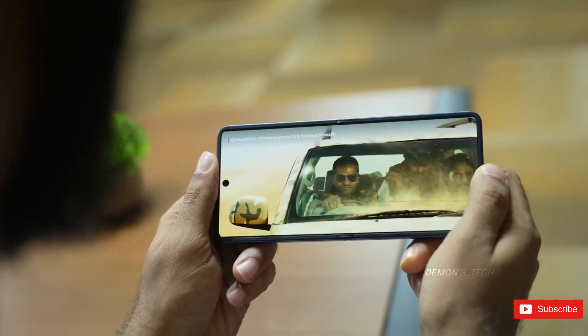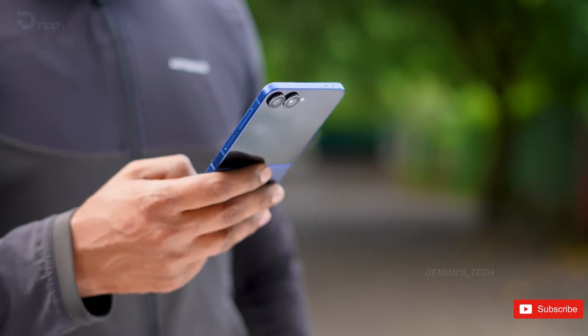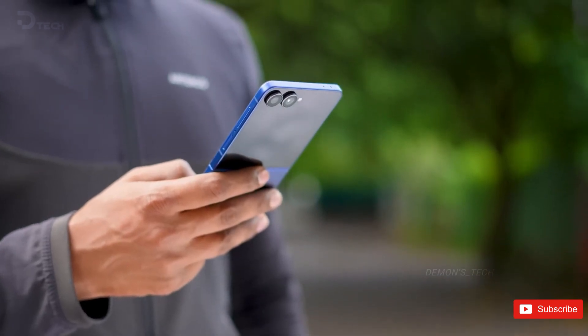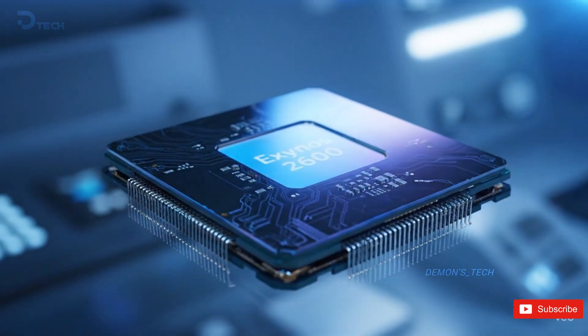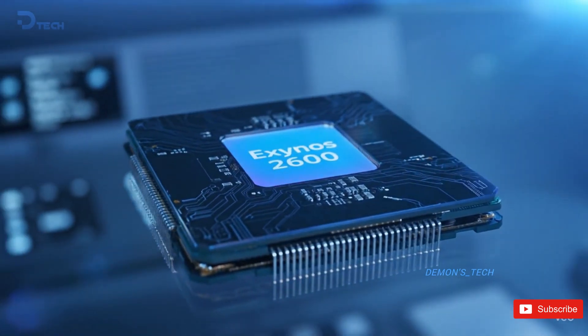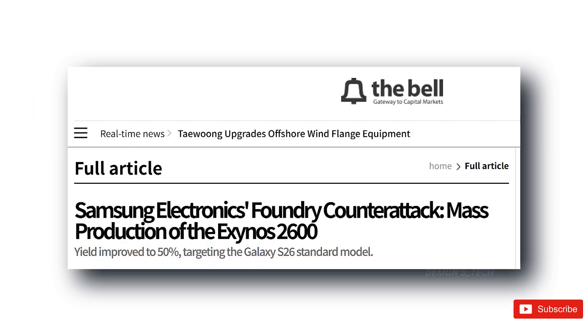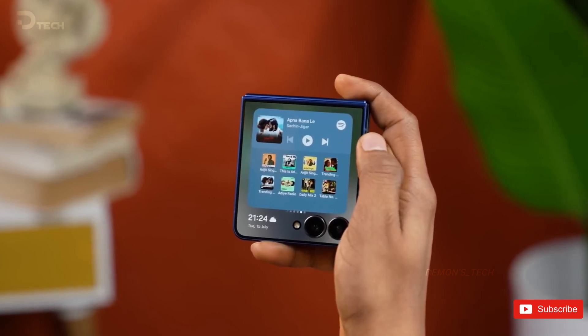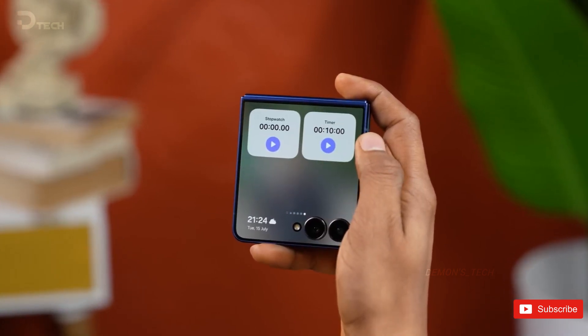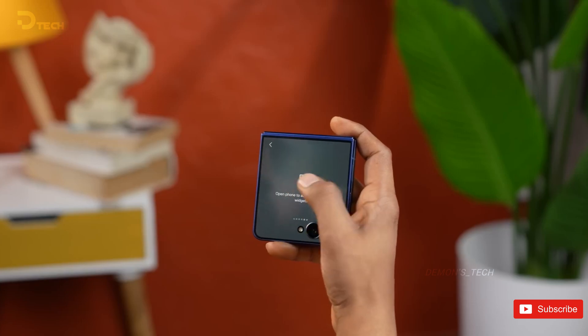The reason Samsung's even doing this comes down to one thing: improved yields. Basically, their chip manufacturing process is finally catching up. Samsung's already started mass production of the Exynos 2600 using a similar 2nm process, which they call SF2. This design promises better efficiency, lower power consumption, and less heat — all thanks to tighter transistor spacing and a smarter logic gate layout.